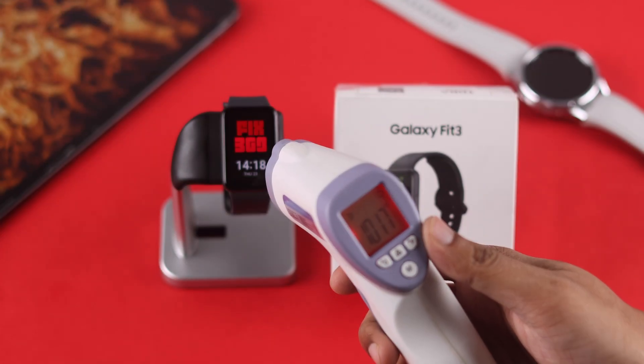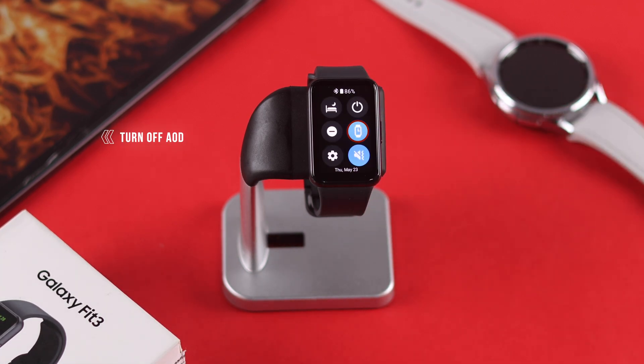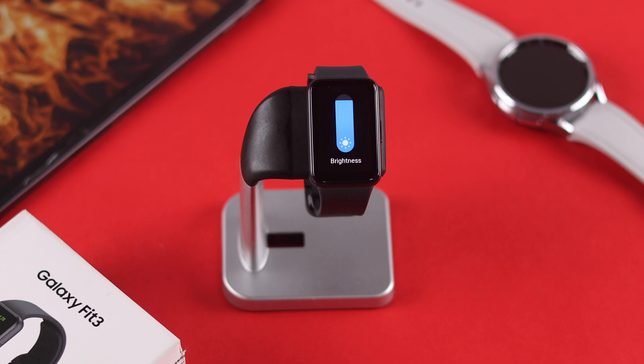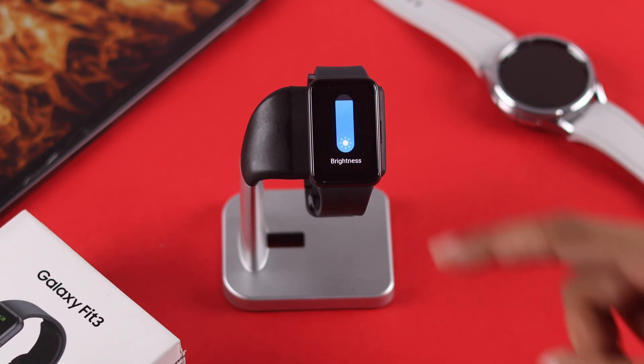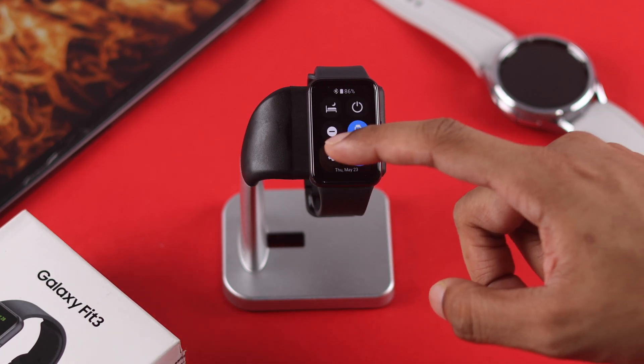If your watch is still overheating, let's try changing some settings. If you use your watch outdoors and have Always On Display or AOD turned on and use maximum brightness, your watch can overheat very quickly factoring in direct sunlight exposure. To stop that, you can turn off AOD and either turn down the brightness or turn on adaptive brightness.